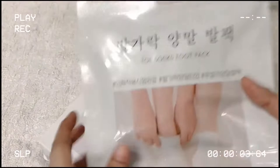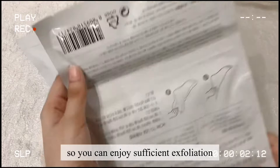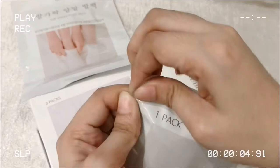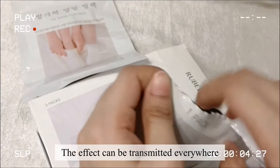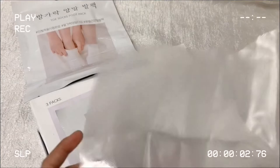It contains a total of 400 grams of essence, so you can enjoy sufficient exfoliating, moisturizing, and effect without worrying about the capacity. Toe Socks Foot Pack has a plastic cover overlay so you can live your daily life without having to stay in one place.